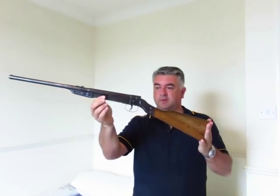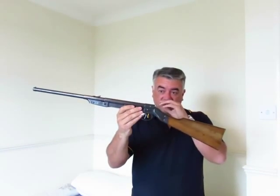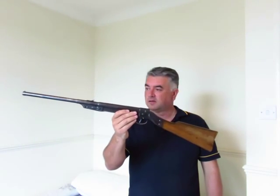Hi guys, IDP Project here. Now for something different — a shooting competition. This is a video response to a weapons collector who has an air rifle shooting competition going on, and I thought I'd join in for the fun of it, because that's all it's about — it's a bit of fun.